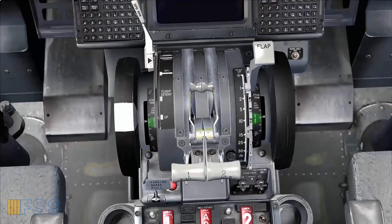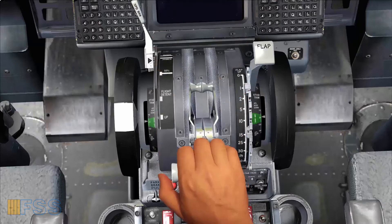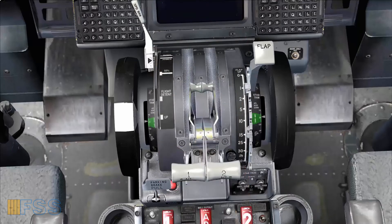We apply a swift movement of the thrust levers forward and back. If you hear this takeoff configuration warning sound, this means that you are not configured for takeoff. Otherwise you are good to go.